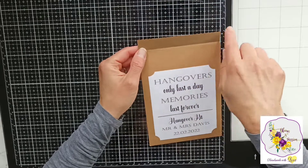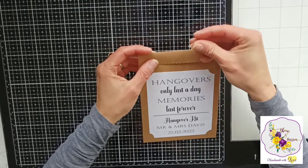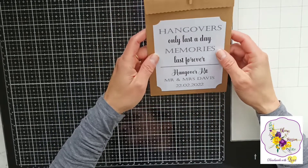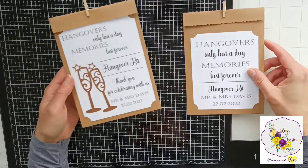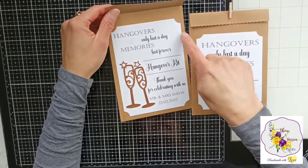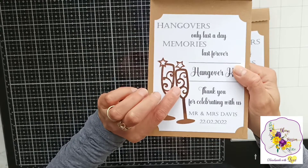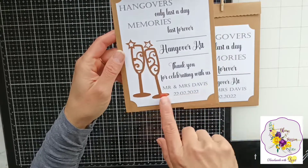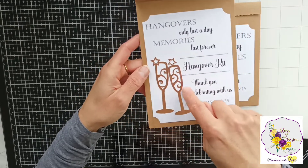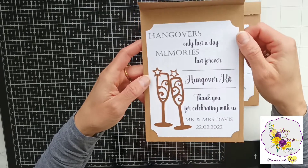These bags measure five by seven inches and I don't have any tape in it, but you can replace the little wooden peg with double-sided tape if you want to seal the bag. It looks very cute with the peg though. You can add bows and decorate them other ways. I have a different one here — the same size bag but with a bigger decoration, some rose gold champagne glasses, and a little thank-you note on the bottom. If you're interested in the champagne glasses, these are my own files and I'll link them below in the description box.